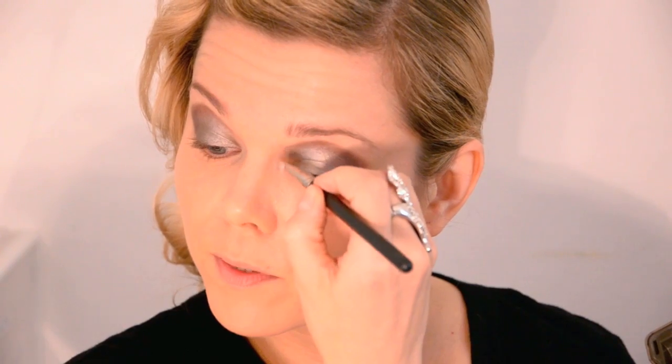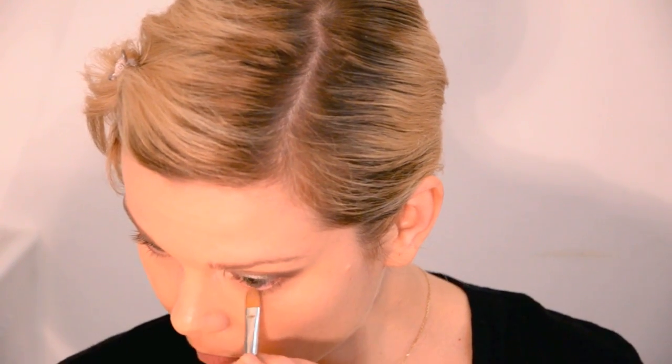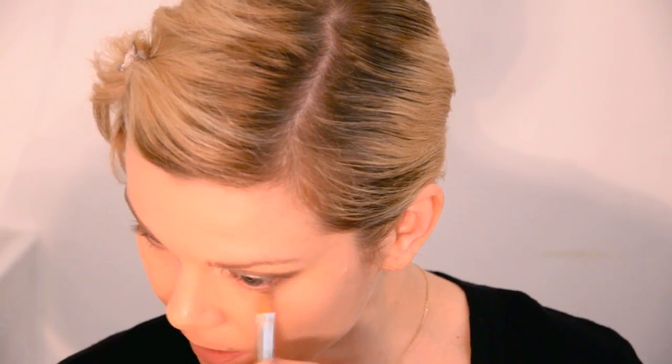I'm then going to use Verve on its own — I wet the top parts of the shadow, so I'm using it dry now, and I moved on to a slightly smaller brush. I'm going to put it just in the inner corner for an intense silvery highlight. Then I'm going to take Half-Baked, which is a golden colour, and run it under my lash line — just a little bit, because of the angle of her head it seems to be a warm golden colour.